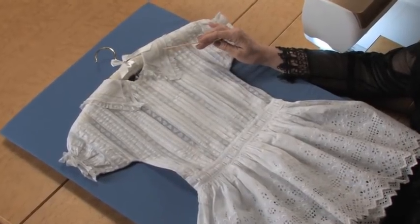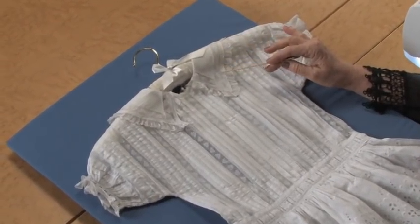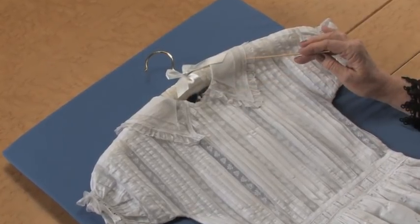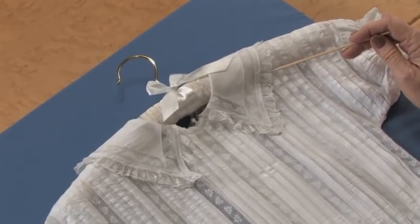This is about 100 years old — I guess maybe 1890 to 1910 in that era. Look at the little collar that has a piece of mitered lace right on top of the collar fabric, and a beautiful little gathered lace that goes around the collar.